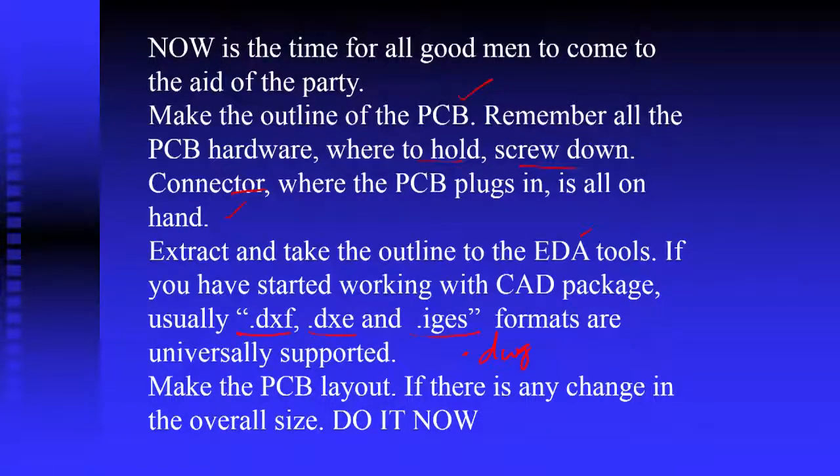We have DXF, DXC, IGS, and DWG formats which are accepted by most EDA tools. After having an idea of the product you get the actual outline of the device and import it into the EDA tools. These EDA tools can then make the layout of your equipment and the PCB layout. If there is any change in the overall size, do it now. Add a little extra space — a 10 mm difference does not make too much difference — at least in two places, keeping only the critical dimension fixed, because we do not know what more new things will need to be added.